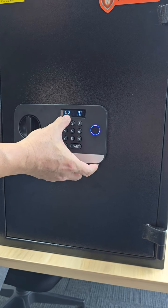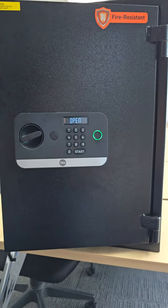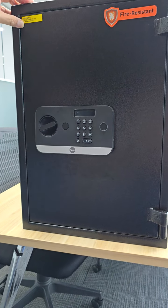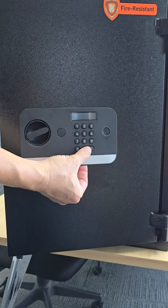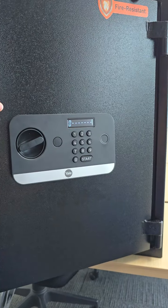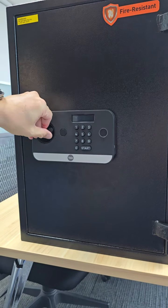Now you can see FP — fingerprint — opens it. If you do not want both pin code and fingerprint, you can set it to the default. Always press start, press zero, then press the red button. You will see C or F — that means code or fingerprint only.